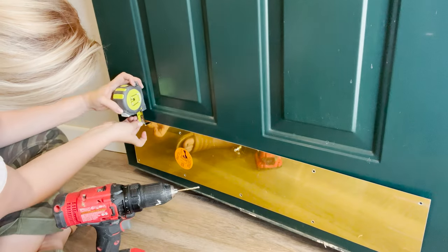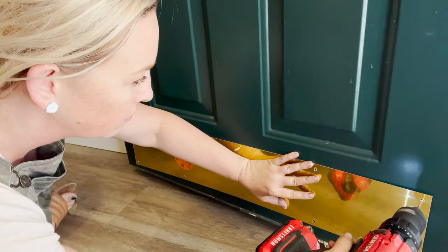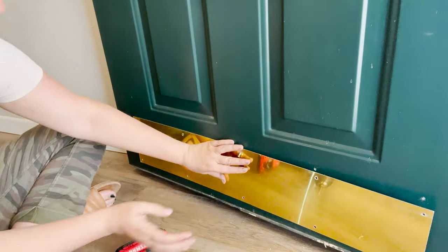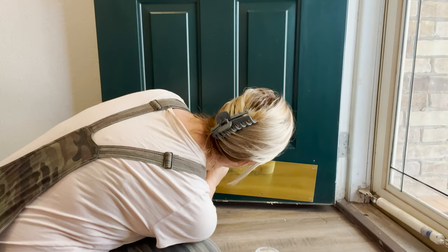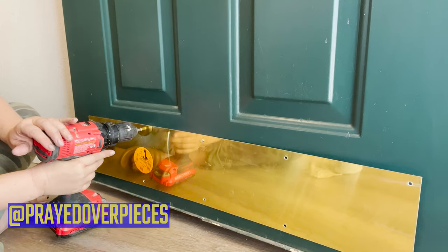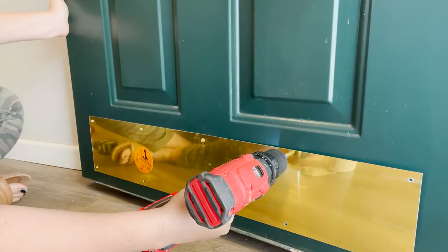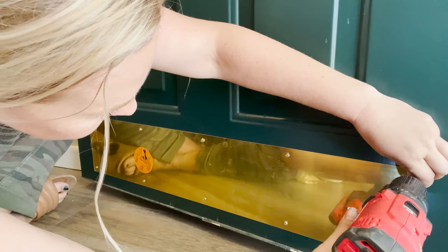I went ahead and made sure that it was straight. If you really want to be very particular, you can use a level, but I just measured to make sure they were straight and even. You can even tape this just to help hold it in place, but I just went ahead and drilled those pilot holes. Let's go ahead and screw the kick plate on. I would recommend starting on the inside with your screwing and then moving to the outside as you go to make sure there's no bending. I was kind of teaching myself, so I did it in a random order, but definitely try to go from inside to outside — that will be much more helpful for you.